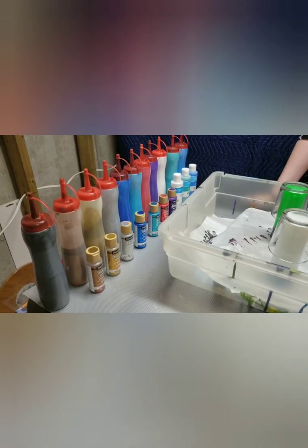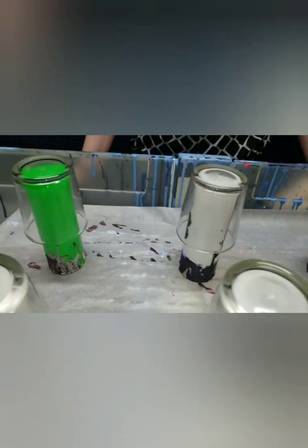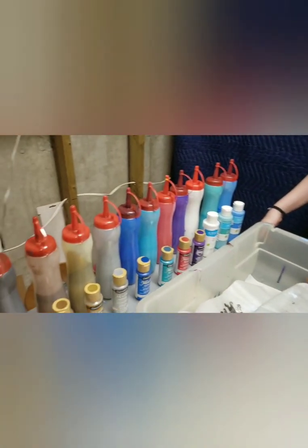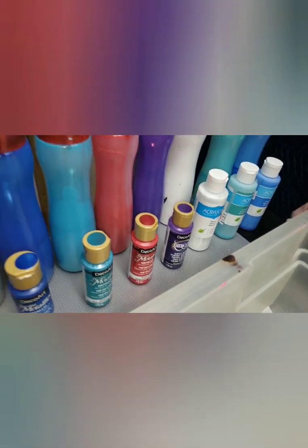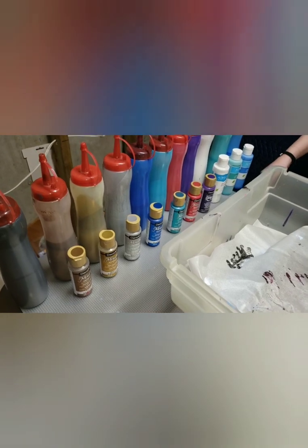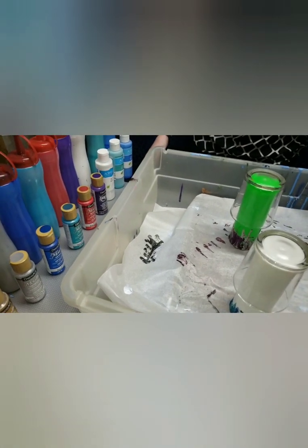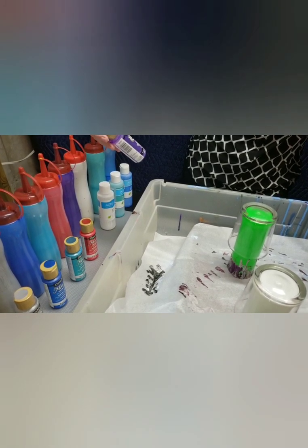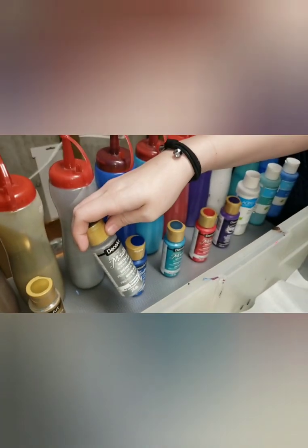Hi everyone, it's Cynthia and Jordan from It's Pouring Paint. Today we are doing some votive candle holders - six of them. Jordan is going to do three. She's chosen some colors from an array mixed with Liquitex. Jordan, what colors have you chosen? I've chosen dioxazine purple, festive red, and shimmering silver.